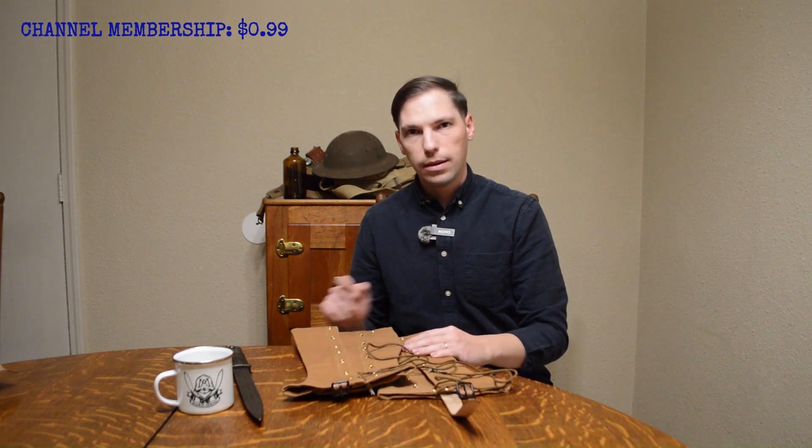Anyway, these are the 1897 leggings — I like them a lot and I'll show you how to lace them, so stay tuned. I'll see you guys in the next video. Thanks for watching — click the like button, click the notification bell, hit subscribe, comment below, and I will see y'all in the next video.